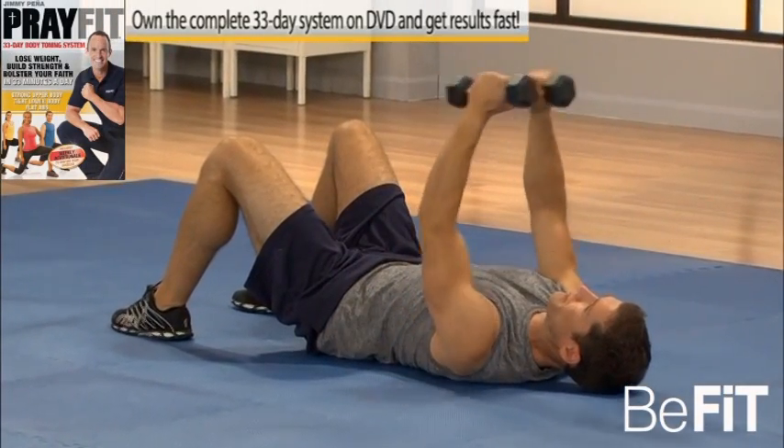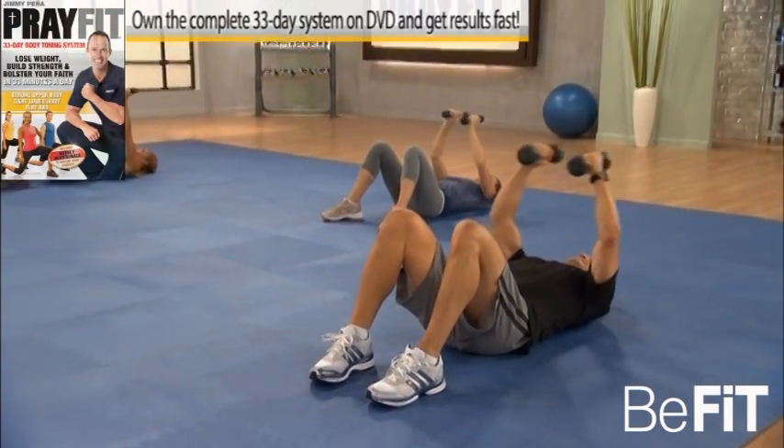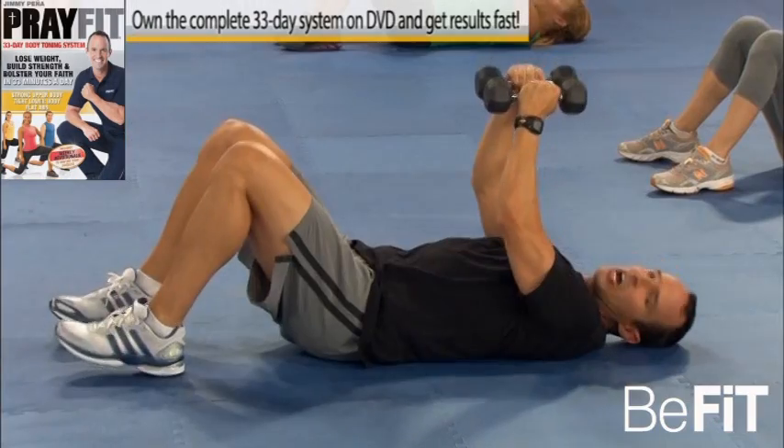And up, good — together, squeeze. Down, good. The floor provides a perfect range of motion — right when your triceps touch, back up. Excellent. Five seconds, four, down, three, one more time — up and squeeze.